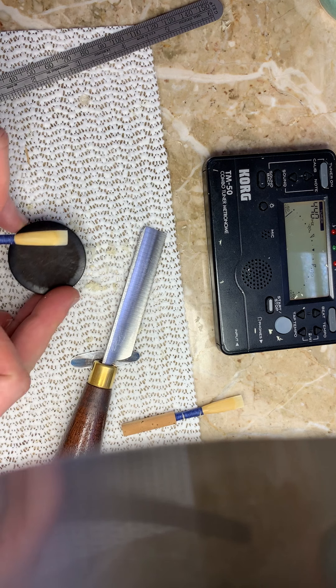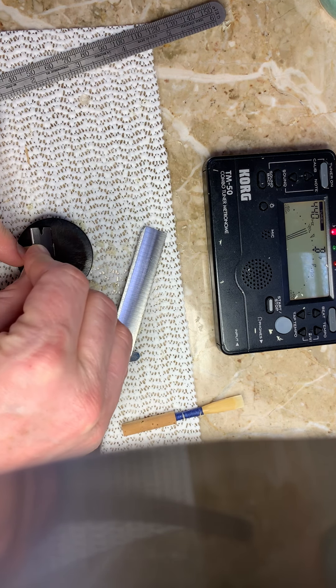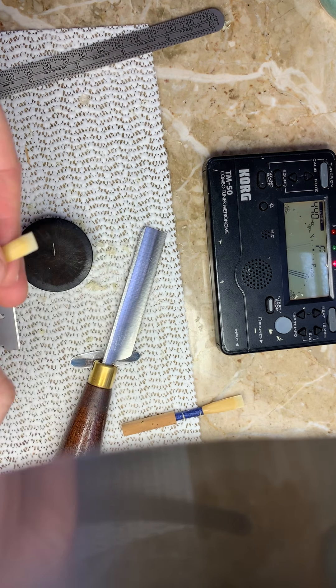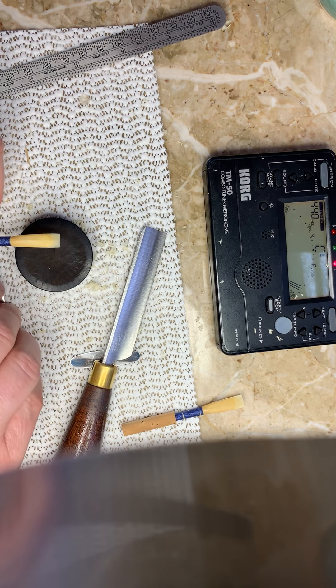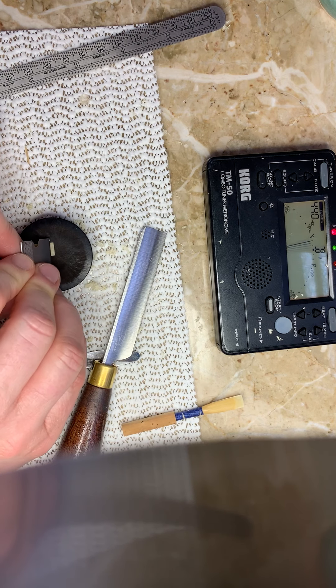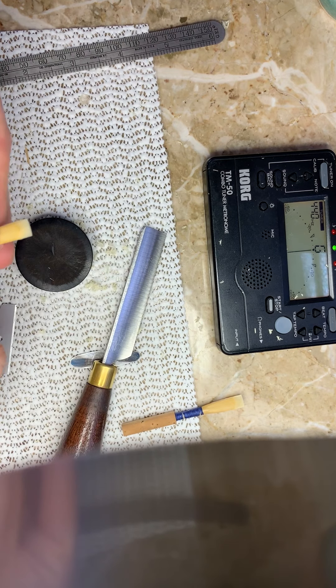This reed definitely needs a good clip, so I'm going to do a clip next. I'm going to clip a pretty good amount because I can, and I need to. I'm hearing those low crows and the high crow, but it's still a little bit too low. You have two options: you can go ahead and work on the tip a little more and then do a clip, or you can clip it, see if you can get it closer to pitch, and then work on the tip if you need to.